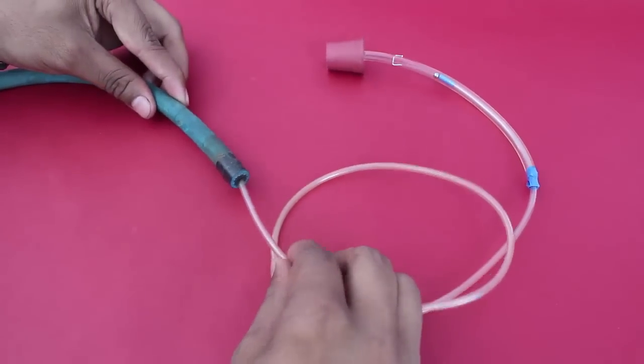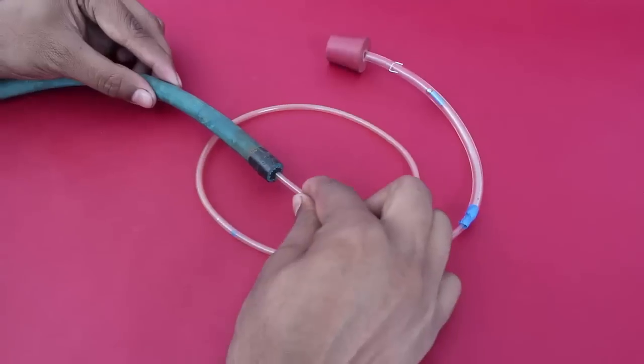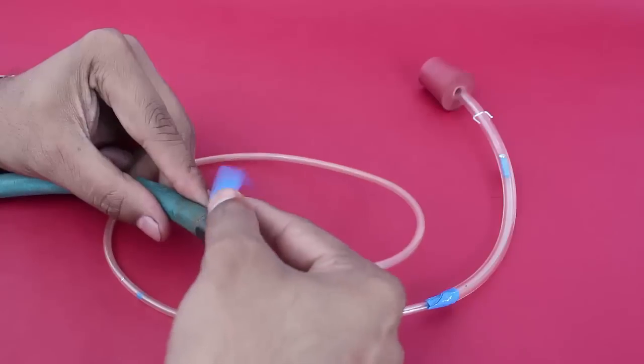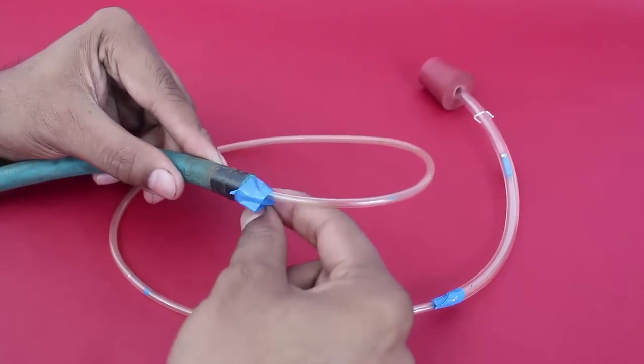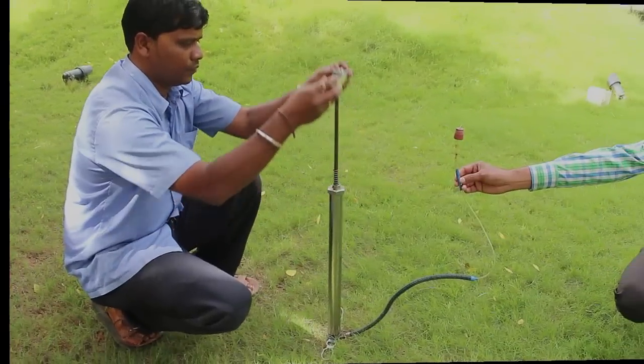Now insert the thinner tube deep into the bicycle pipe hose. Again tape this joint so as to prevent any leakage of air. Now the main part of the experiment has already been improvised and is in place.